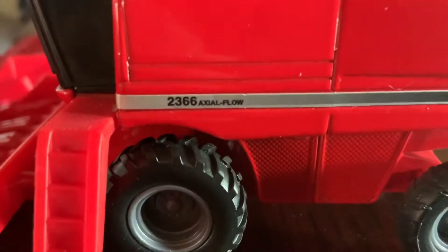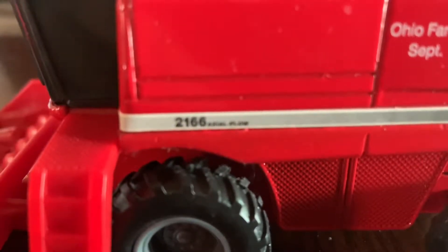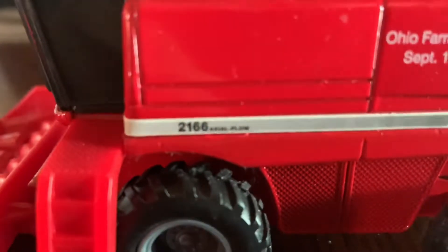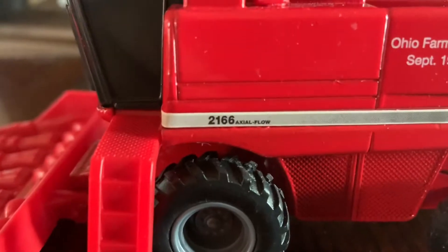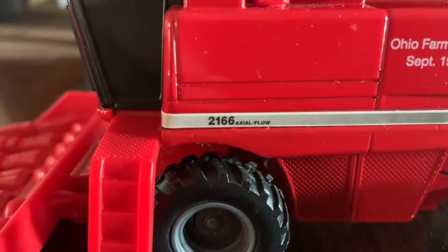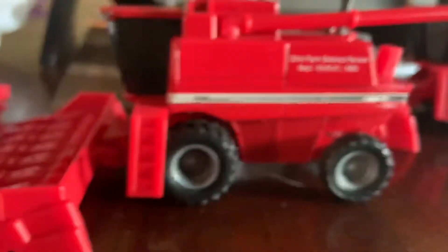Also, let's see the 2366. You can tell there's quite a difference — come on, focus. You can also tell a little bit on the axial flow style. This one's a little smaller, that one's a little bigger, and I believe the stickers are a little different too.